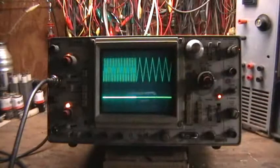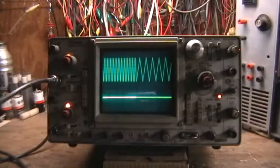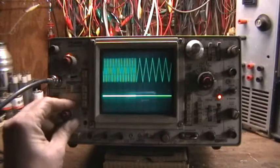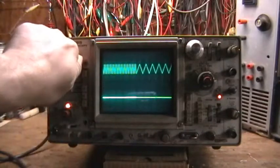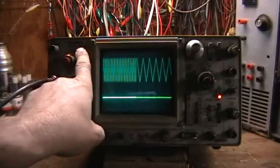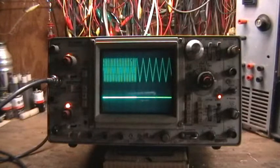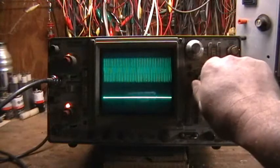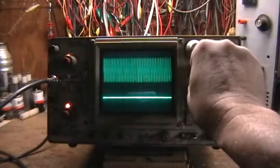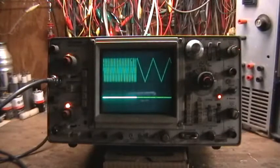Hello, I'll give you a probably a little bit longer than quick overview of a scope I got relatively recently - an old Tektronix 465 oscilloscope, 100 megahertz oscilloscope. When I got it, it was a relatively basket case, so to speak. Pretty high end scope, pretty decent scope when it was made, but the years haven't been too easy on it.